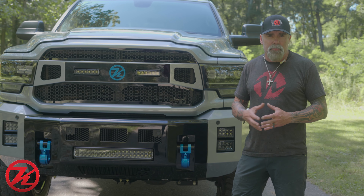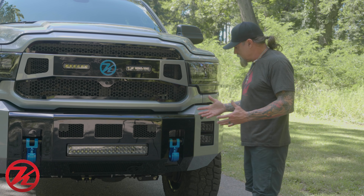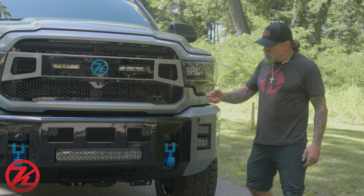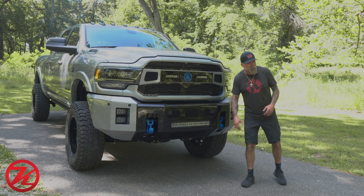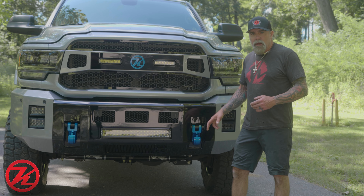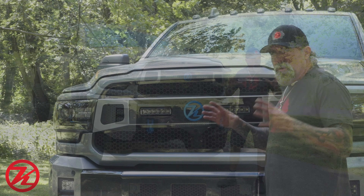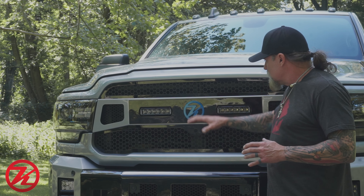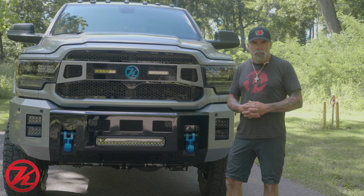We started out with the Kelderman Alpha Series front bumper. We did the wings color matched, and then the center section we did gloss black. We filled this bumper up with Rigid Midnight Series lights, and then we painted the monster hooks this blue — we've used this blue on several different builds in the past. There are a handful of different highlights around this truck, like the center circle K and a few pieces on the badges where we included that blue.